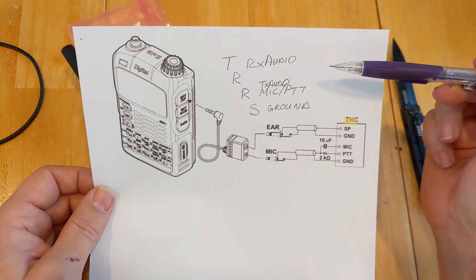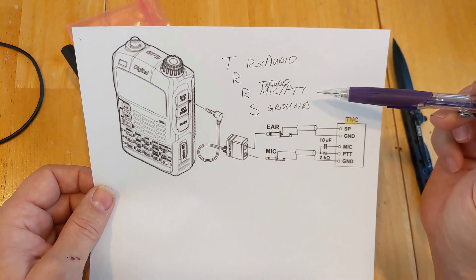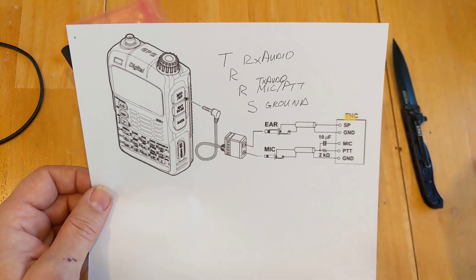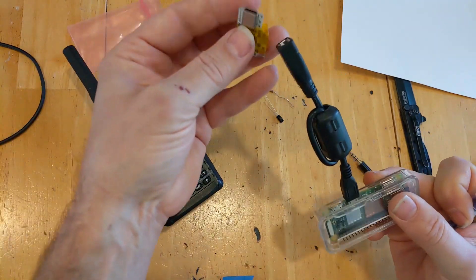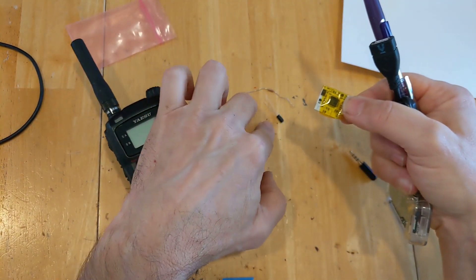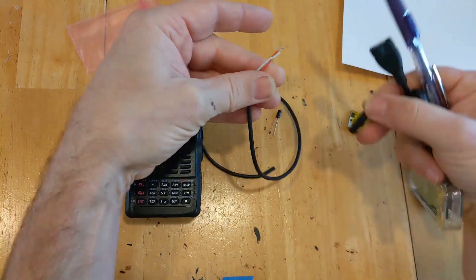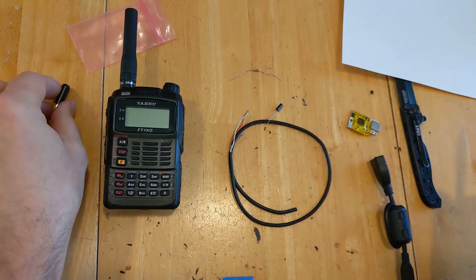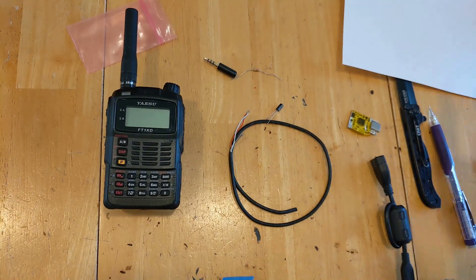So we've got three wires: the tip is going to be receive audio, then no connect, then the second ring is going to be the transmit audio, microphone, and push-to-talk combined. And of course the sleeve is ground. Let's see if we can implement this schematic that Yaesu gave us, connecting our Raspberry Pi to our AIOC cable via USB, adding a couple of discrete components, and then sending three wires to our Yaesu using a TRRS adapter. This is the first time I've done this, so we're going to learn together.